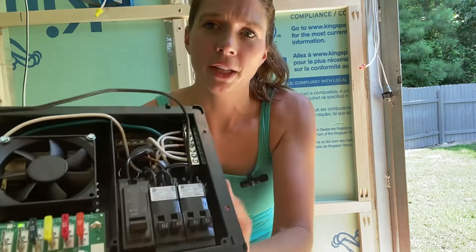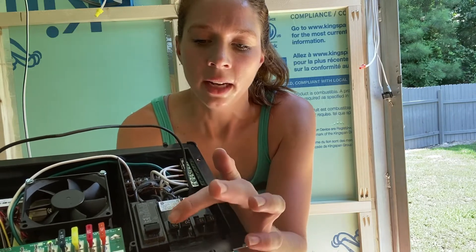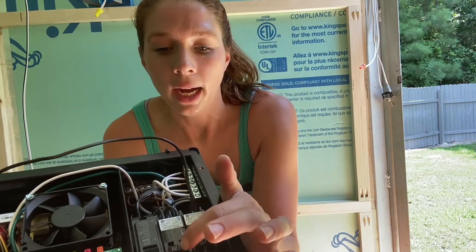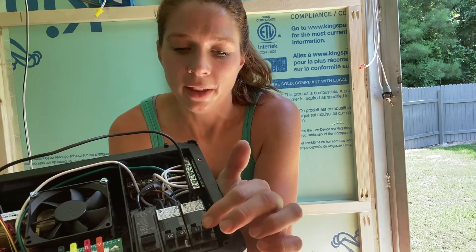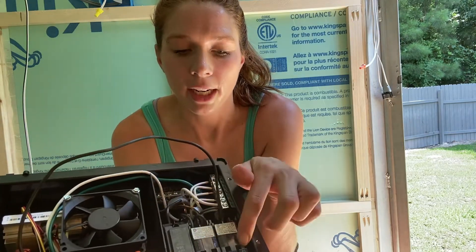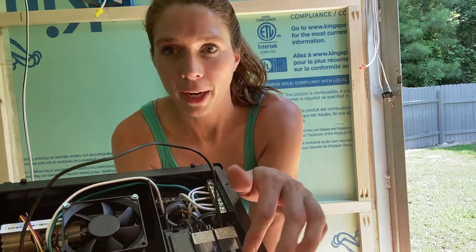I've also got two 20 amp breakers and two 15 amp breakers in here. One 20 amp breaker goes straight to the AC because it draws a lot of power, so the AC needs to be on its own breaker. The other 20 amp I wired directly to the stove, so the stove is also on its own breaker, as well as the microwave which is on a 15. The other 15 powers my 12 volt converter right here, and it also powers all of the outlets — those are all on an individual breaker as well.